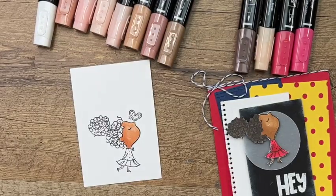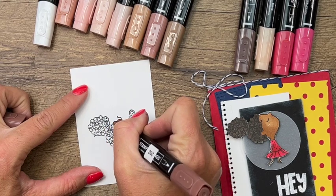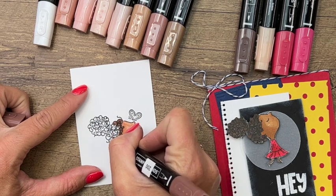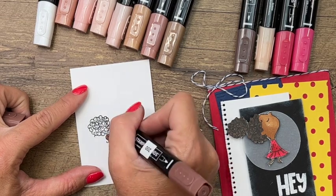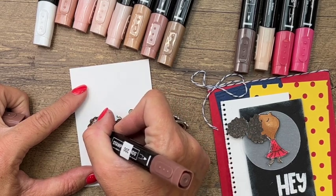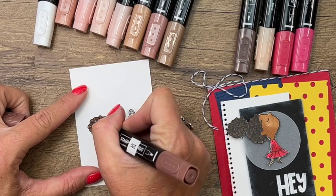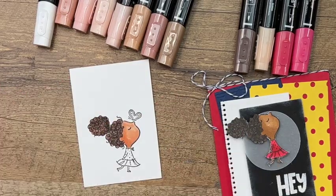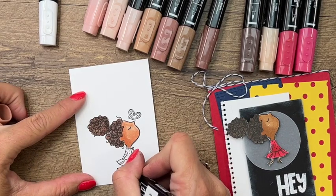For her hair, let's do a dark color - this is 200 - and we'll color those cute little curls. You can color her to represent your child, your grandchild, or whoever your teacher is - whoever you're going to give this card to. The thing about these natural tone Stampin' Blends is that you have a huge selection and you can even blend colors together to create a custom color. The sky is the limit!